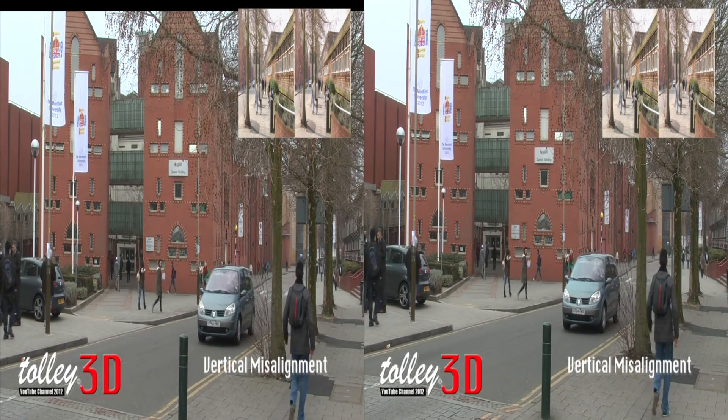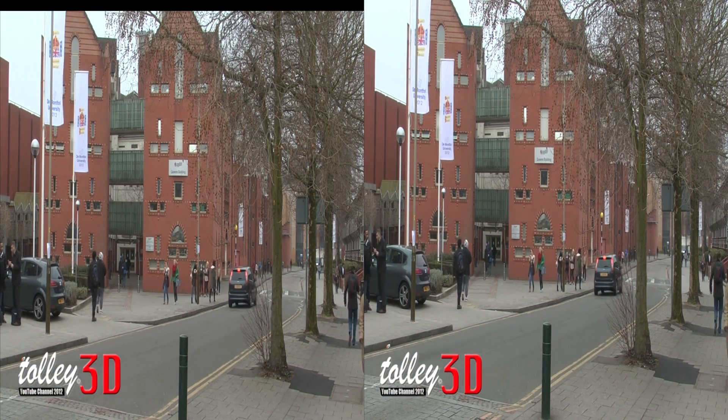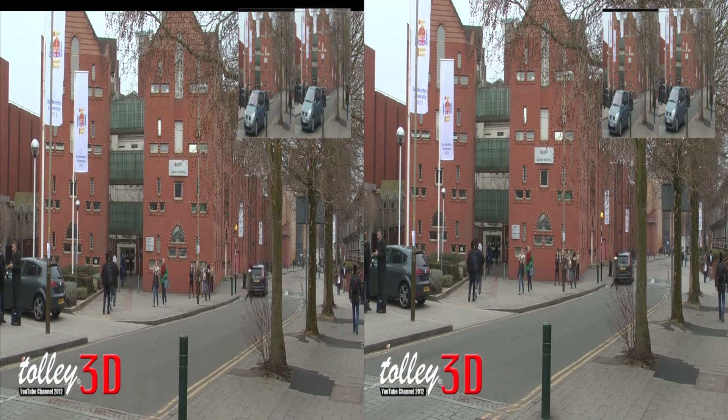As you can see in the image in the top right corner, the lenses are not perfectly aligned. This can easily be corrected in post-production by adjusting the position of the left and right image — here is what it should look like.